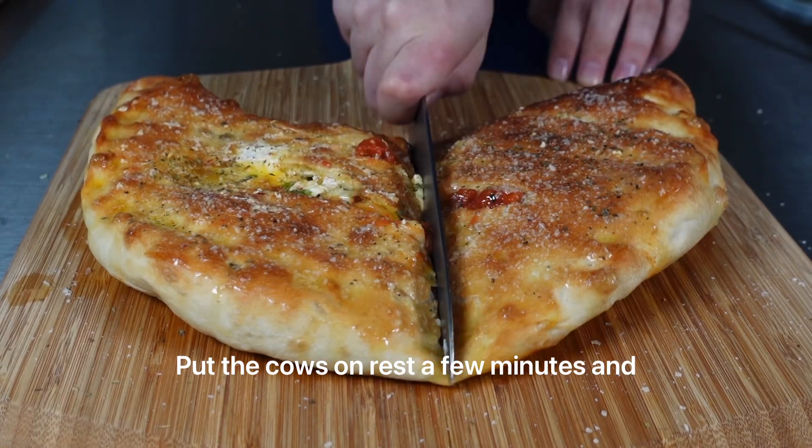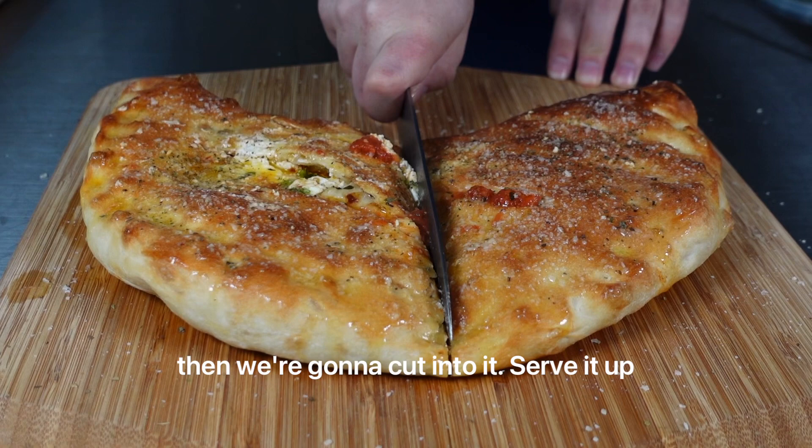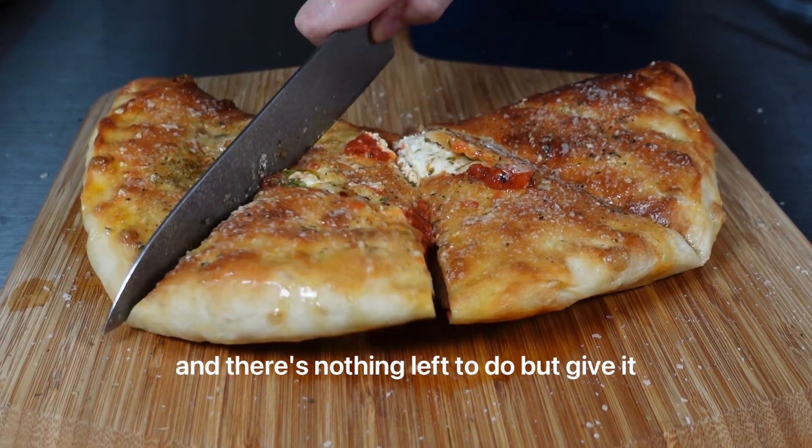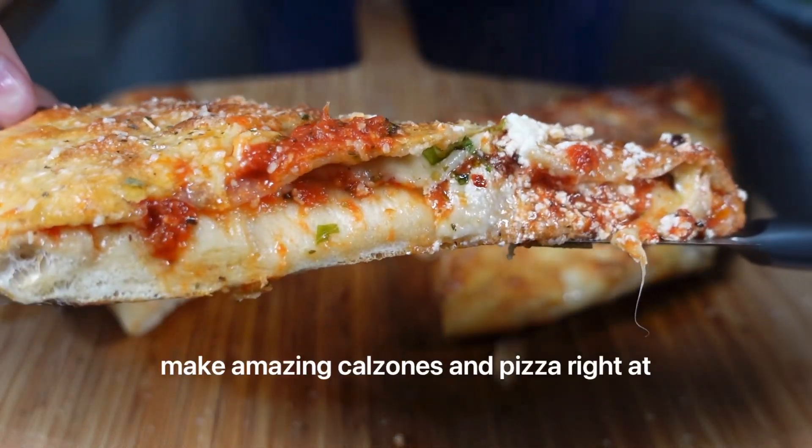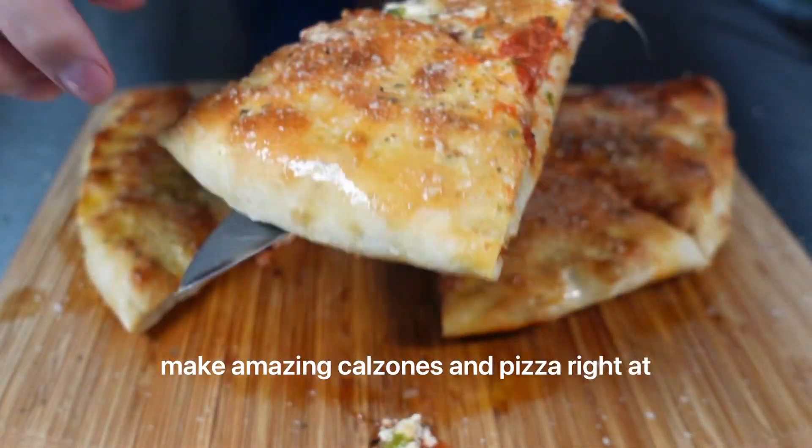Let the calzone rest a few minutes, and then we're going to cut into it, serve it up, and there's nothing left to do but give it a try. Looks phenomenal. Tastes phenomenal. Make amazing calzones and pizza right at home.